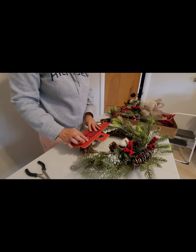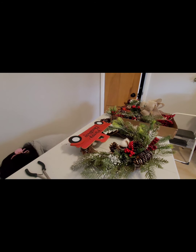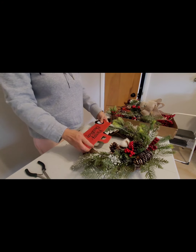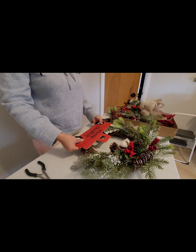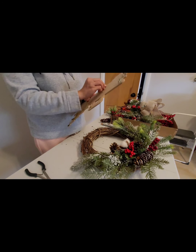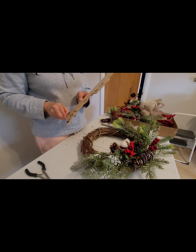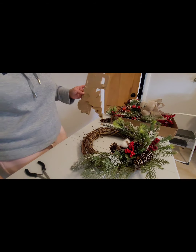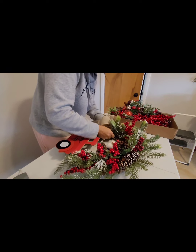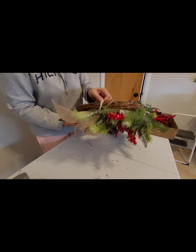My red truck is also from last year. I'm using glue again since I'm not hanging this outdoors. I tried to remove all the old glue from last year, but I ended up using wire as well just to secure the truck so it won't fall. I also decided to add a small ribbon to finish the wreath.